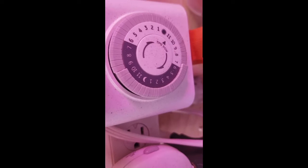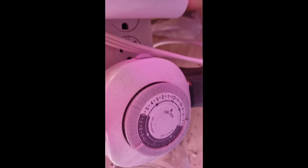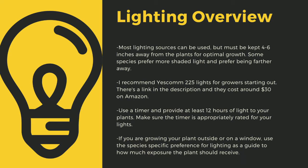An appropriately rated timer for your lights is critical to long-term health of your plants. As a quick overview, lighting sources should be 4 to 6 inches away from most species of carnivorous plants. I recommend Yescom 225 lights as they cost around $30 off Amazon and work great for smaller collections. You can use 4-foot LED shop lights from most big box stores as well. I have a link in the description to the red-blue suncoat lights I use for some of my racks. Make sure to provide at least 12 hours of direct light to your plants a day.